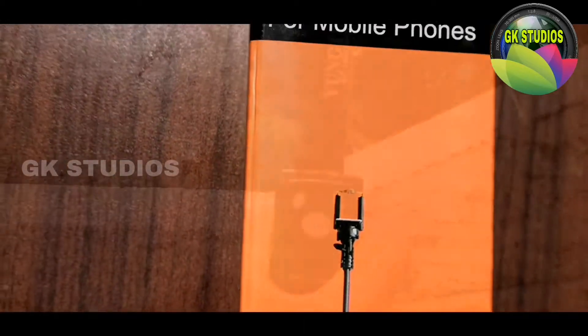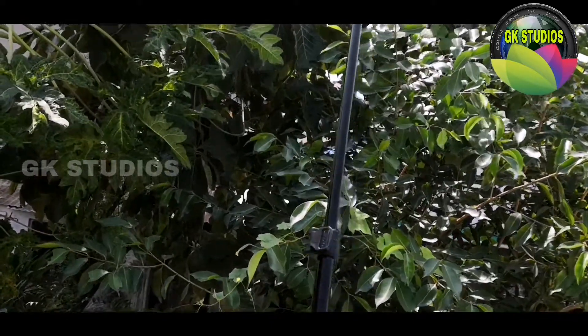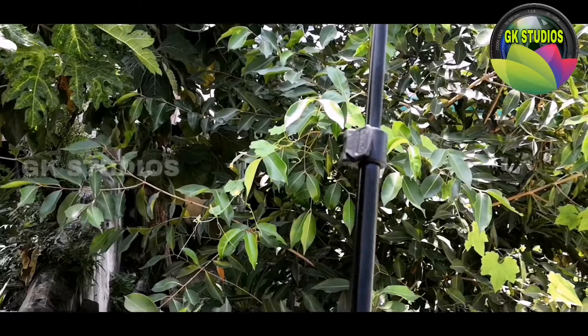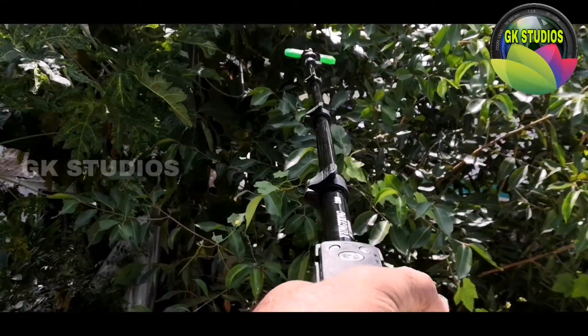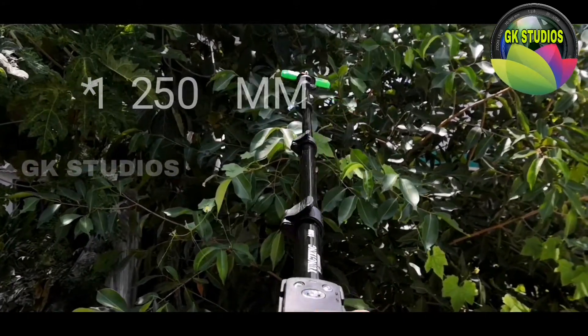This is a small length. I have to open it. I have to use a mobile camera. I have to use a 1250mm length with a heavy mobile camera.